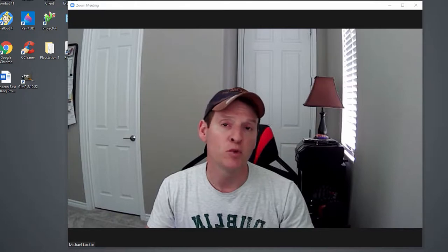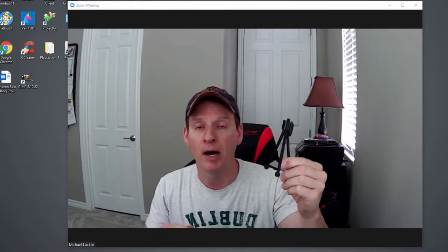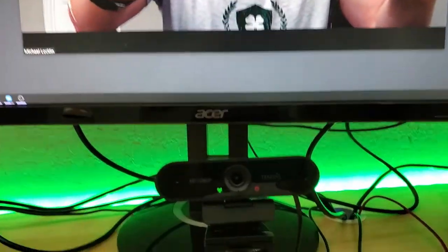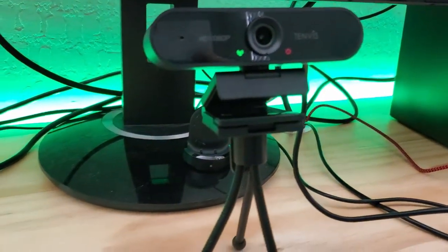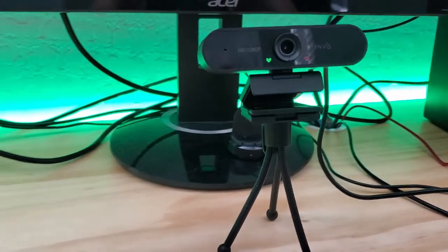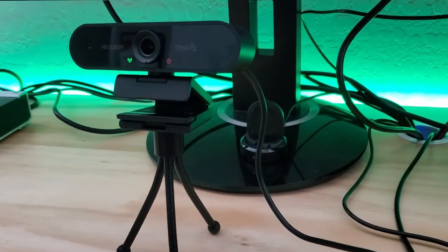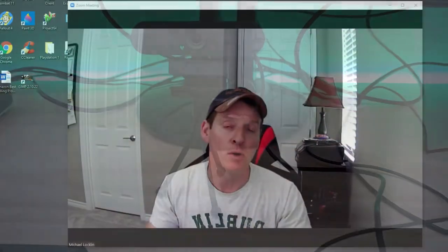One more thing — they give you a little mini tripod that you can attach to the webcam and place anywhere on a desk or shelf, making it more versatile. The bottom of the webcam mount has a screw hole that you can screw this into. Pretty cool.